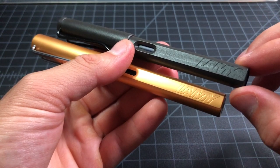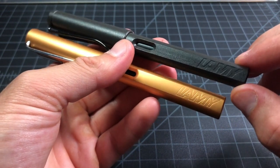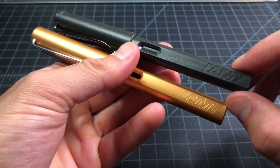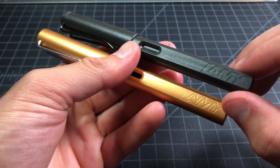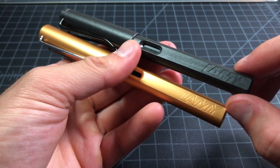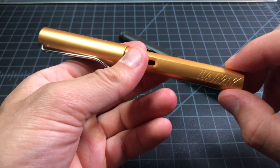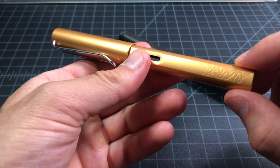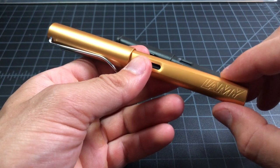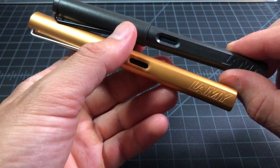The Lamy Safari is the company's entry-level fountain pen. It's one of the best fountain pens under $25 or $30 — everyone agrees it's one of the best pens made under $30. It's very popular and well-liked. The Lamy All-Star is one step up from the Safari; it's the aluminum version of the Safari.